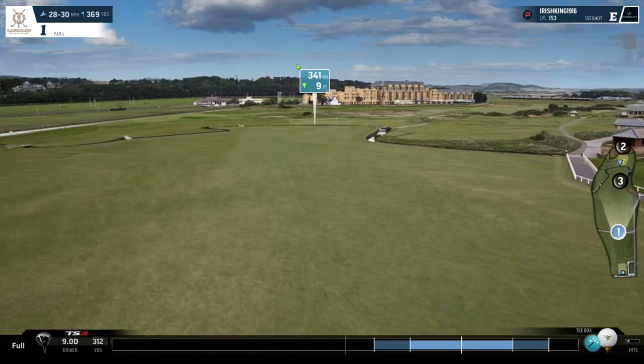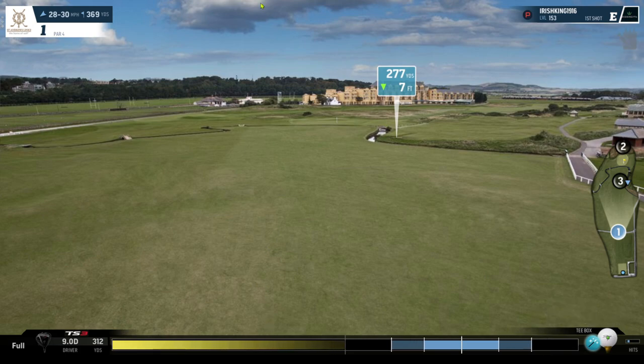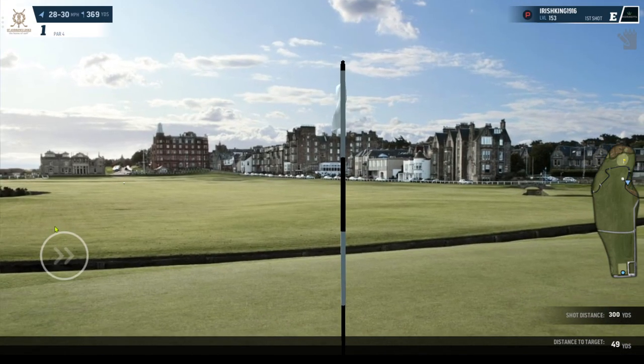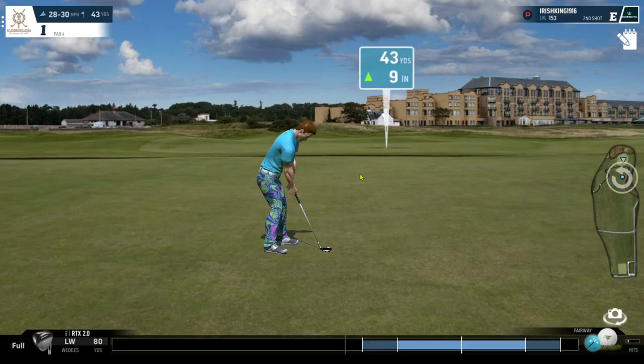Into the breeze like this, I would hit a flat shot. I know you'd be tempted to put topspin on it, but I'm not a fan - unless you're sure of a mound that you're going to hit and kick off. I'm just not a fan of hitting the ball into the breeze with topspin, because the wind is just going to knock it out of the air.